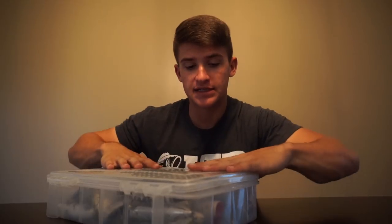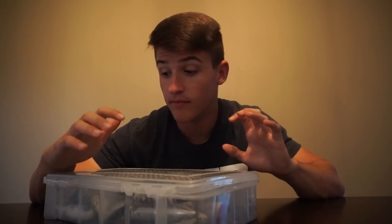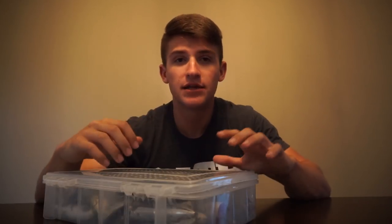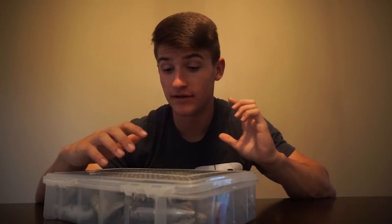This is a pretty decent-sized tackle box — very convenient to throw it in the back of your backpack or in the back of your truck. Get to where you're going and have all the baits that you need. I would usually also carry a backpack for soft plastics — June bugs, dark colors, watermelons, green pumpkins, with hooks and weights all condensed in there. The big box is just hard baits, frogs, and things like that. Worms and crawls I keep in a separate box.